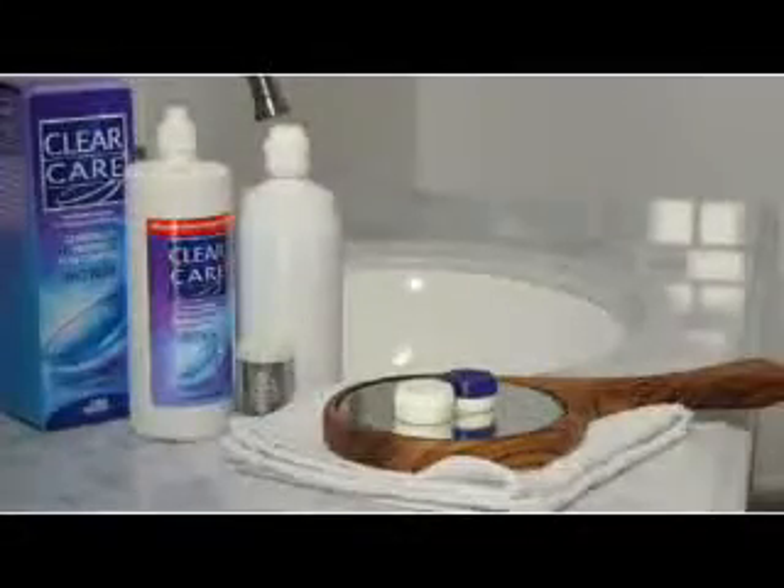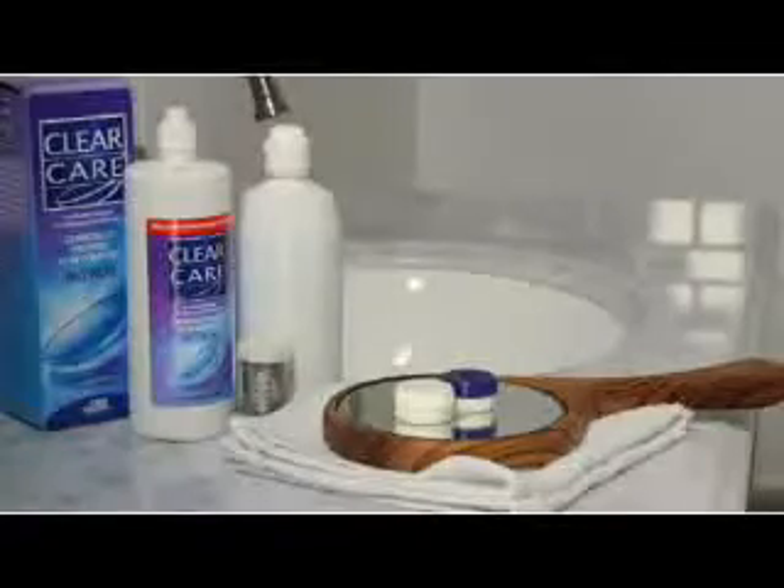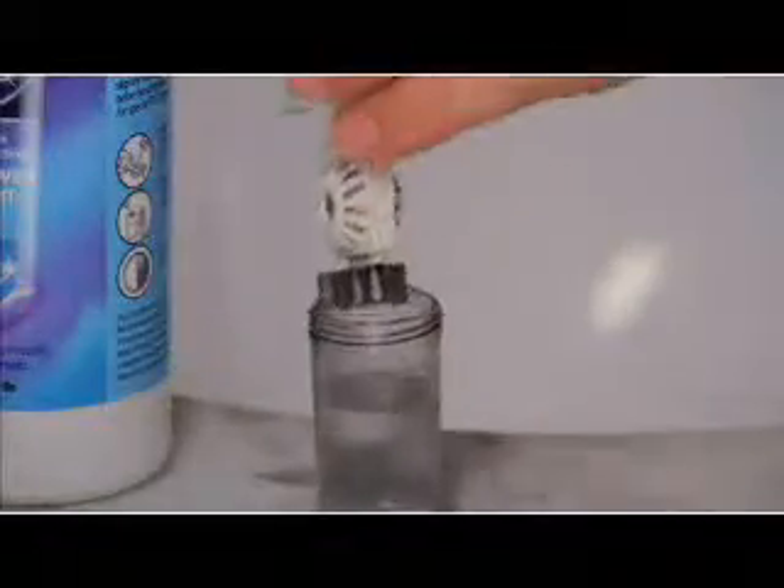As you begin wearing your new hybrid lenses, you should expect a brief period of adaptation. Inserting, removing and caring for hybrid lenses requires special care different from soft or hard lenses.